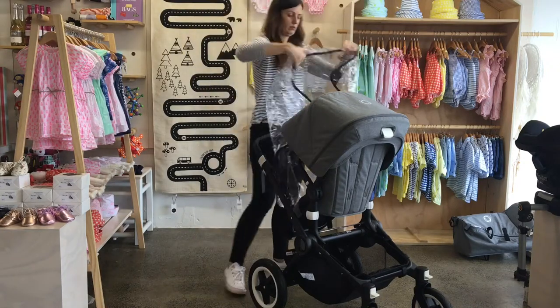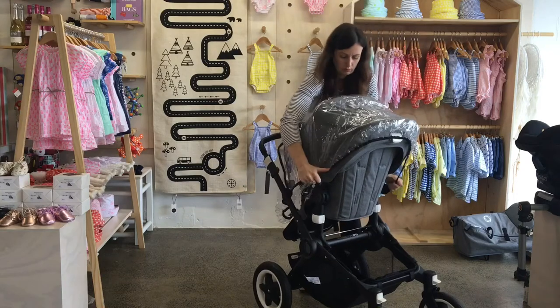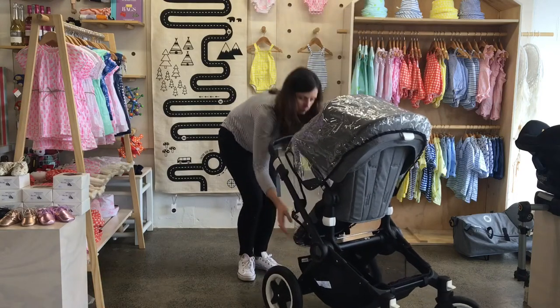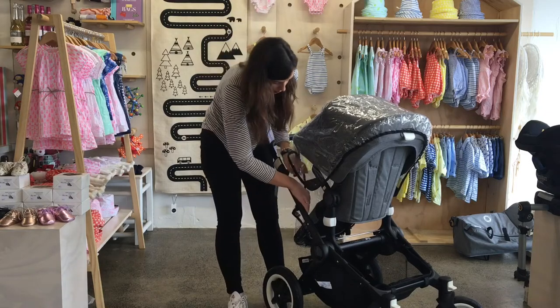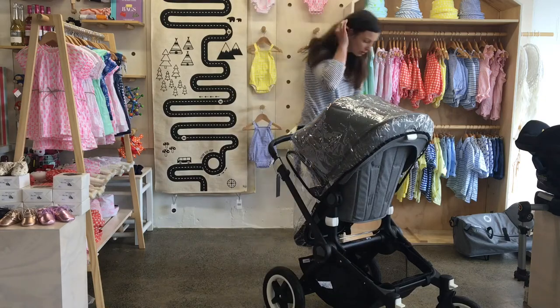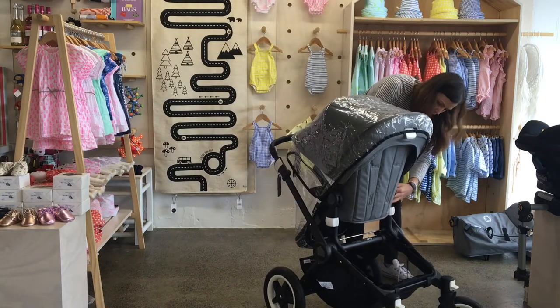Now I'm going to put on the rain cover — it's the same rain cover that you use for the carry cot, which is really clever. The rain cover comes included in the box with the stroller, you don't have to pay extra for it. It just slides on there and it also has the little panel on the side where you can open it to pass a drink to your child or whatever.